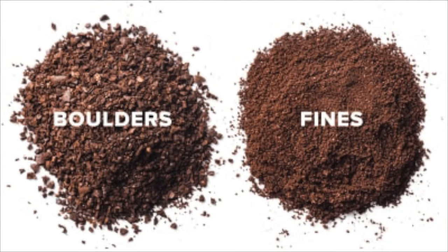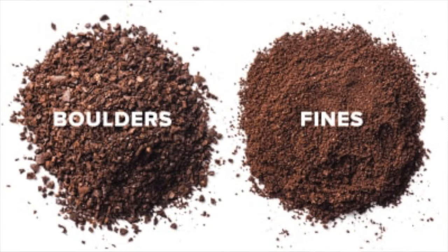On the opposite side, we get what we call boulders — really large particle sizes that sometimes even in a French press might seem too big. If you're doing a full immersion brew like a French press, sometimes you'll grind thicker, but we can talk about why you might actually want to grind a little smaller. So on the opposite ends of the spectrum, we have boulders and fines.